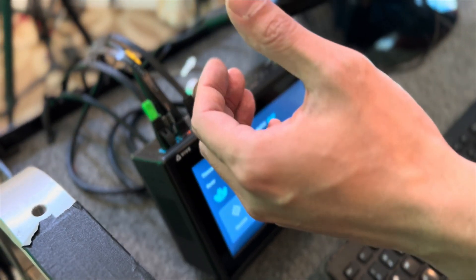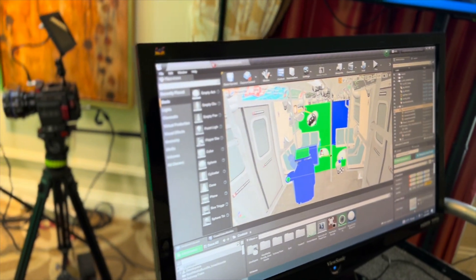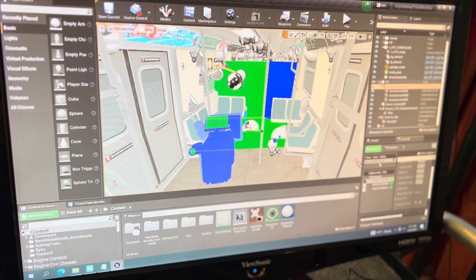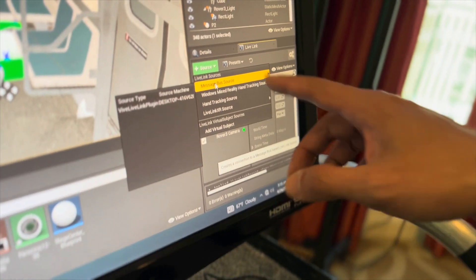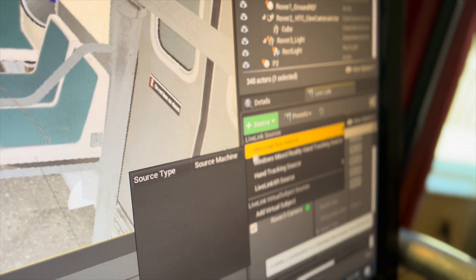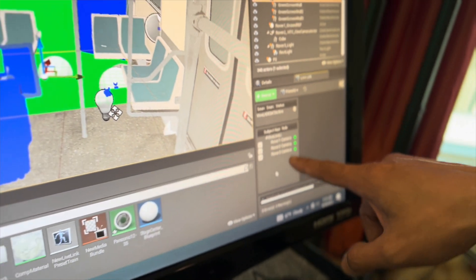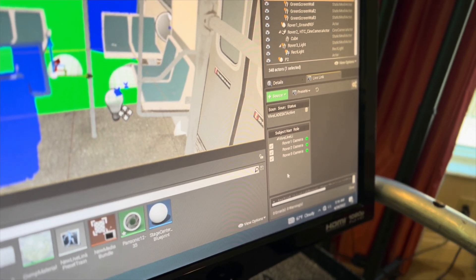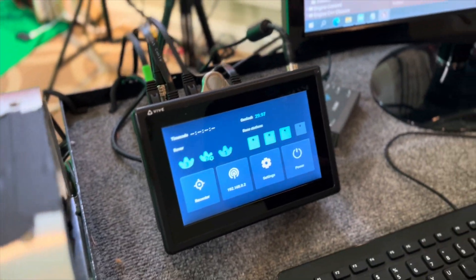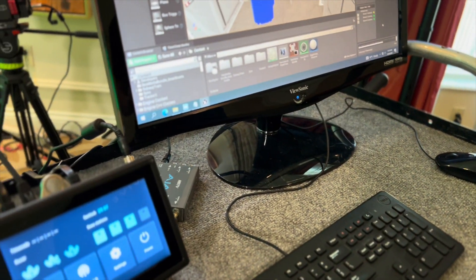How does it work in Unreal? When you open a project, you get the Live Link. If you do Add Source and click Select Message Bus Source, you'll see the ID for Mars — the source machine. After you click on that, you'll see the three rover signals coming in from the Mars system. Basically, there's nothing you need to do on your PC unit. You don't have to run SteamVR at all — don't even have to have it installed. Nothing.